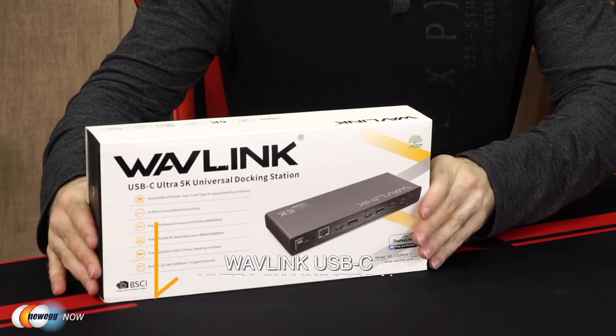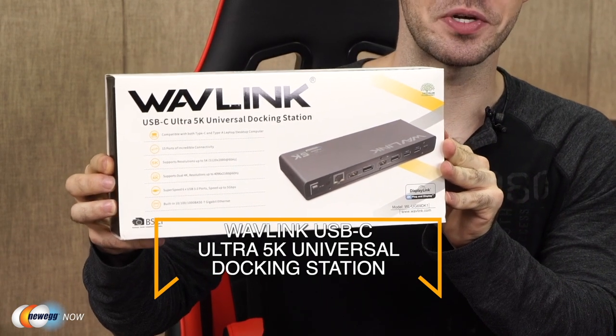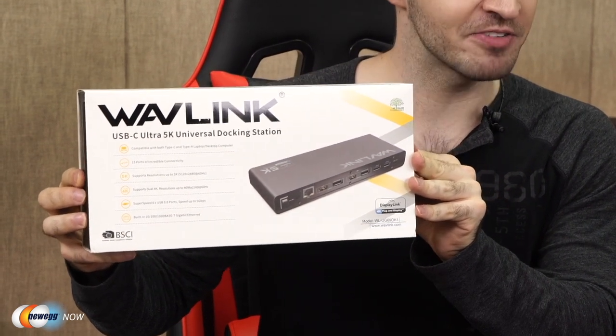What's up, eggheads? Kenan here with Newegg Now, always bringing you the best products for the best prices. If you're rummaging around the internet for a universal docking station that supports dual displays, please look no further. The solution to all of your problems right here: the Wavelink USB-C Ultra 5K Universal Docking Station. That's right, I said 5K.